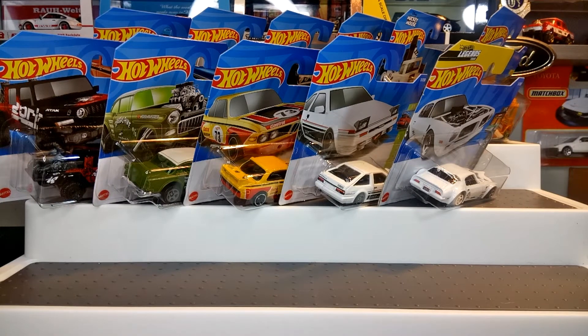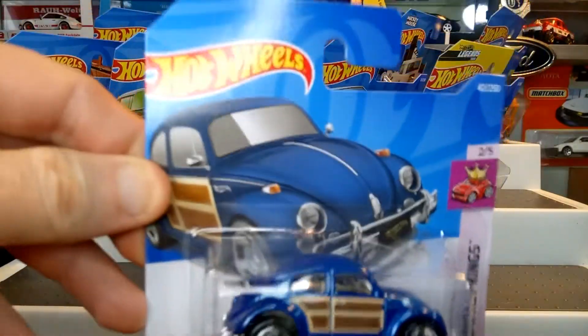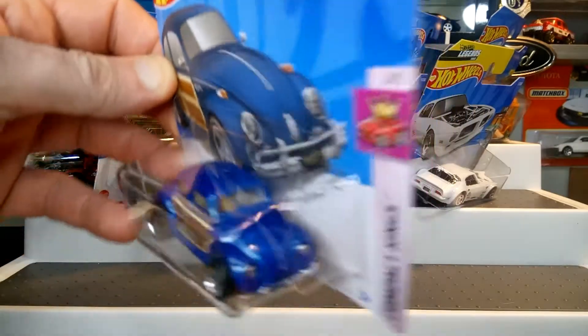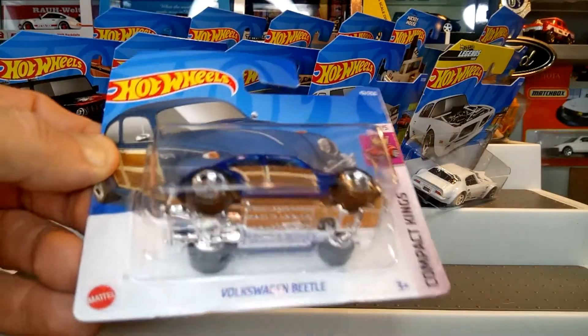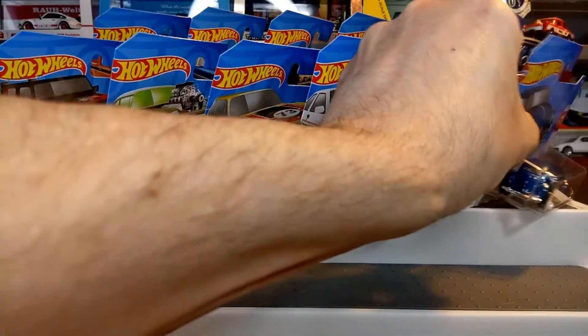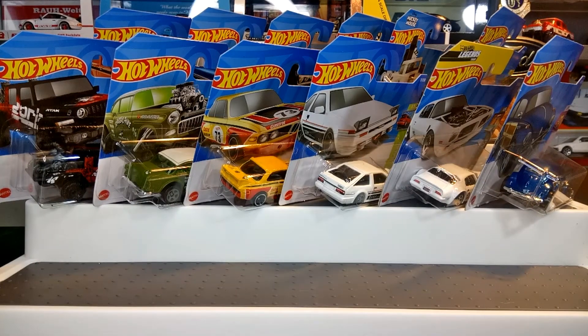Another one for me — the Volkswagen Beetle in a new Cool Wave version. I like Beetles and VWs, so very happy to find this one. That one's definitely going into the collection. I know there's another colorway version coming out soon so hopefully I'll get my hands on that one.